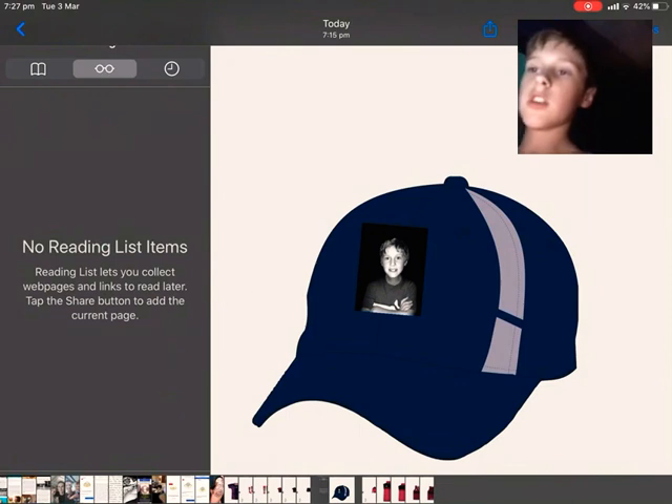This is a cap. It has a picture of me on it, and it will come with my signature on it too. It's a navy blue picture on it and has a grey stripe down it.